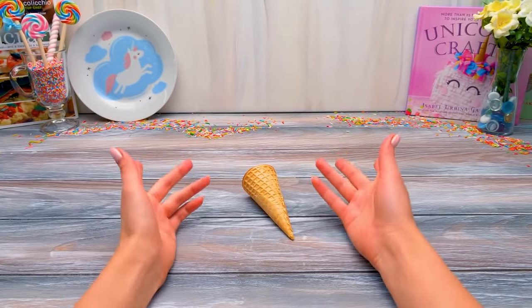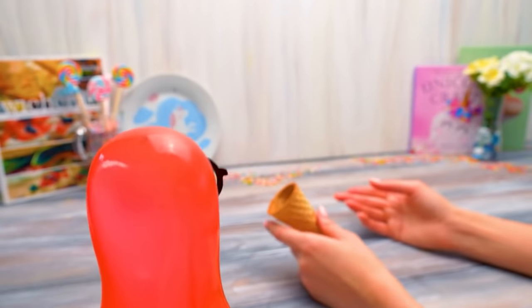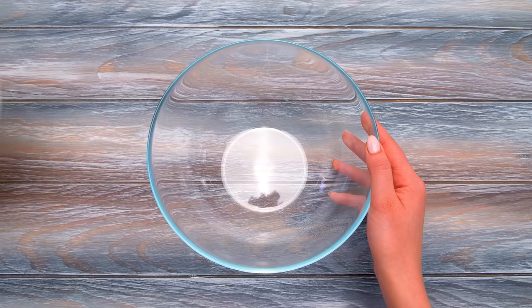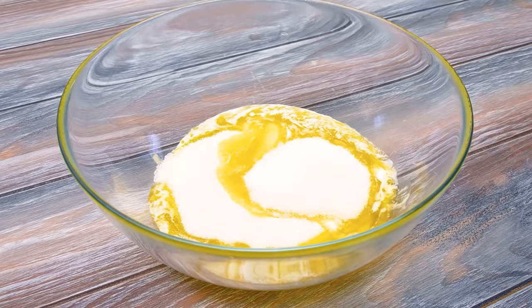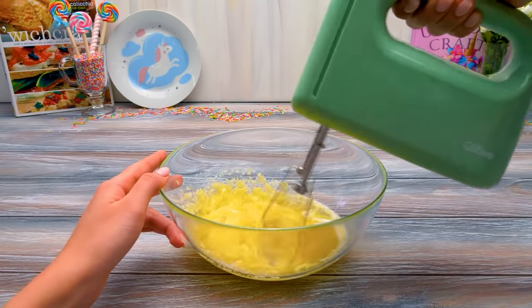Hi, guys. Have you ever felt disappointed because of your vanished ice cream? Well, I have. Careful with my horn — I had a unicorn Zoom meeting in several minutes. Just look at him. What a serious, slimy unicorn who seriously eats somebody else's ice cream without batting an eye. Anyway, let's start.